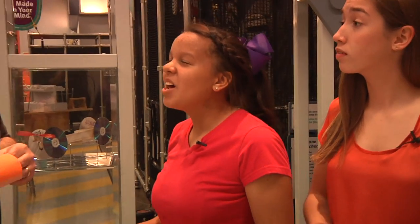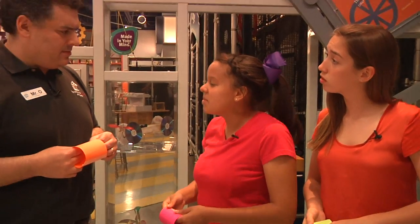Cool! But what would happen if we used bigger or smaller paper or some other material? There's only one way to find out — go try it! This has been another Oh Wow Moment from the Children's Museum of Houston. We hope your mind can come out to play.